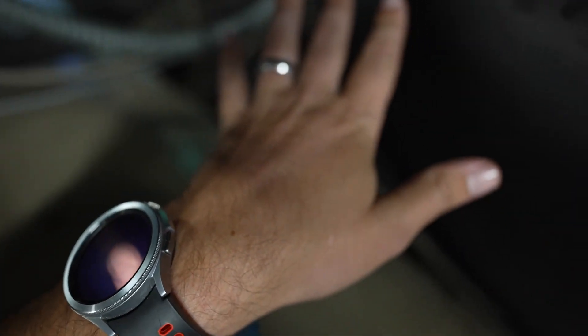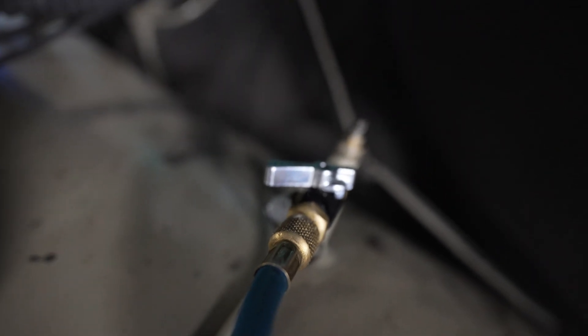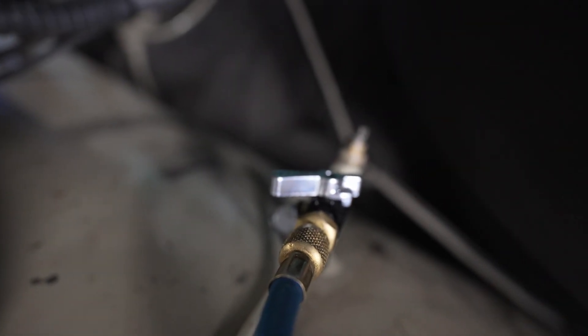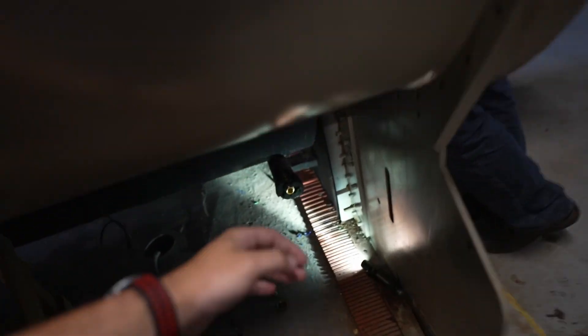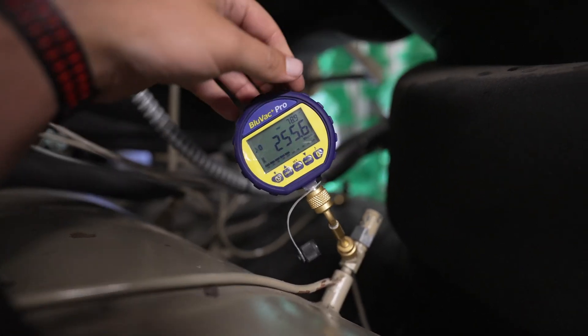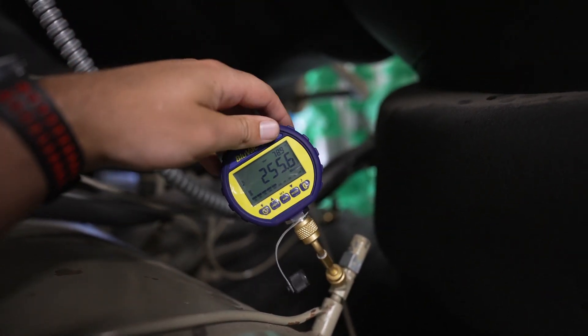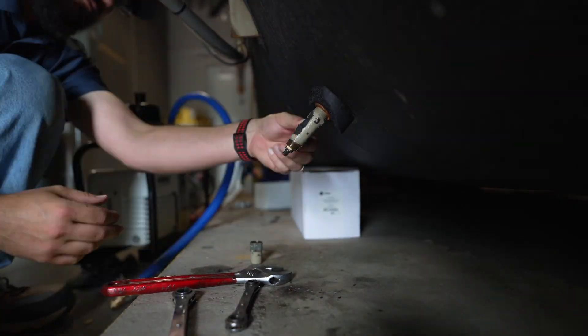We decided to purge the chiller with nitrogen to help remove the moisture — I have a separate video detailing this moisture removal process, so I'd encourage you to check that out. After purging for a full day, we started our fourth evacuation and let it run over the weekend. We came back Monday morning at 255 microns, did our standing test, and never got above 500. Fantastic — it's finally time to start charging the system.